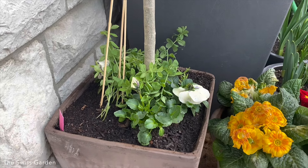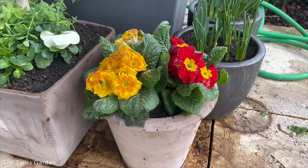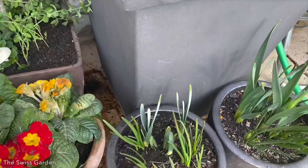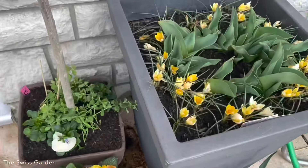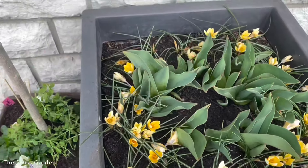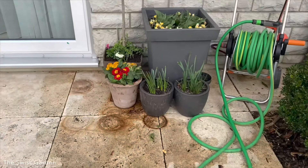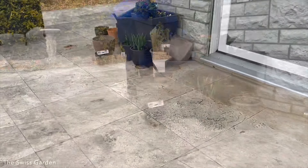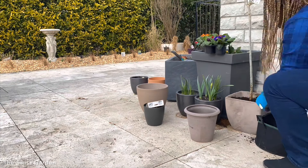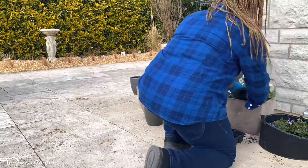Over here I have the spring flowers — the daffodils in containers here, and up there we have the tulips and some of the crocuses that are already blooming. I'm going to try to make this same composition for the other side over there. I initially tested this composition in a terracotta pot but I wasn't quite happy — I prefer it in the gray container.